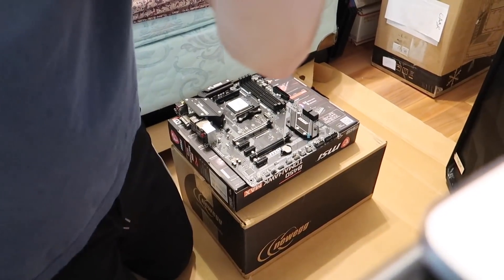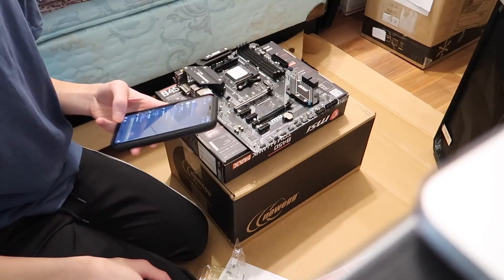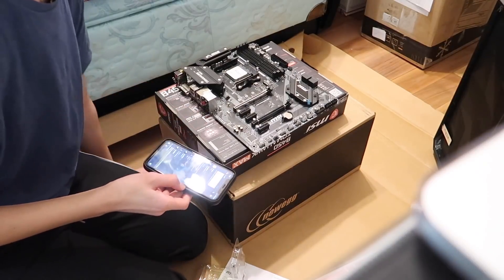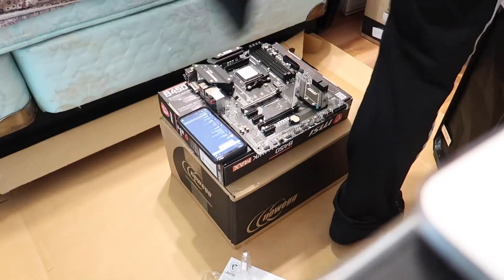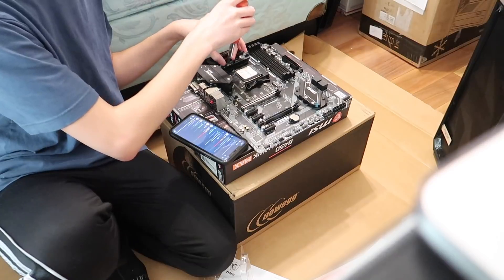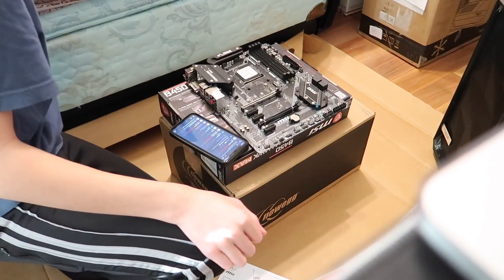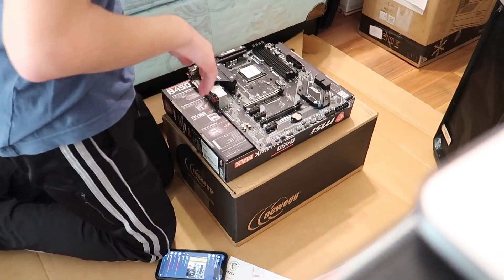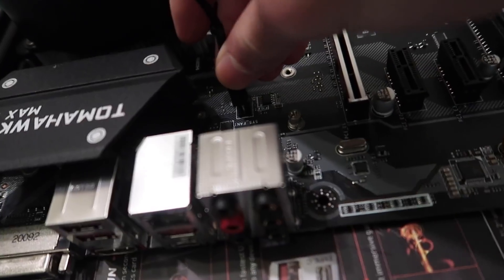CPU is installed. The cooler comes with thermal paste — well, that's good to know. I'm not an expert, so I thank you guys for helping me because everyone starts somewhere. People are messaging me on Discord to help me because there's too much going on in the stream chat that I can't see. I forgot to get a screwdriver — hold on. Okay I'm back. CPU cooler — I think it goes on this way. Yeah, I was doing it right. My camera is probably overheating.